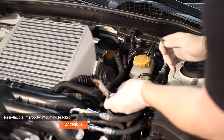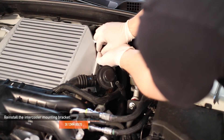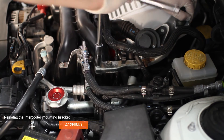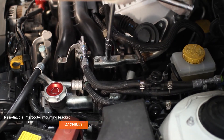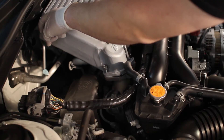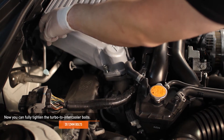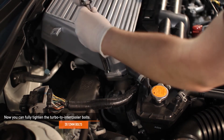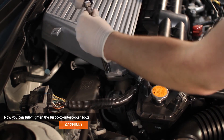Reinstall the intercooler mounting bracket. First, install the longer 12 millimeter bolt at the intercooler, and then install the smaller two 12 millimeter bolts on the intake manifold. Now you can fully tighten the turbo to intercooler bolts. Make sure these two 12 millimeter bolts are torqued to 15 foot pounds using your torque wrench.